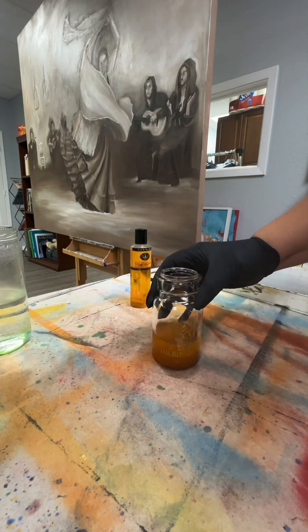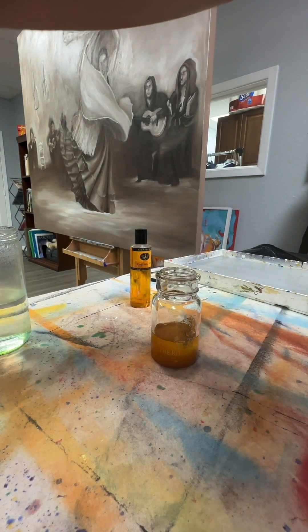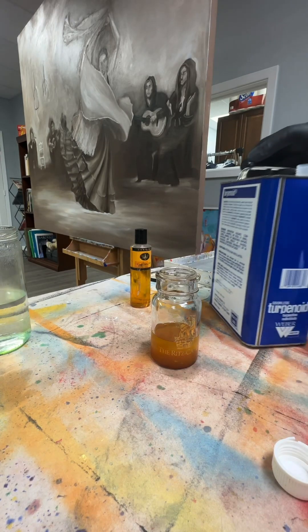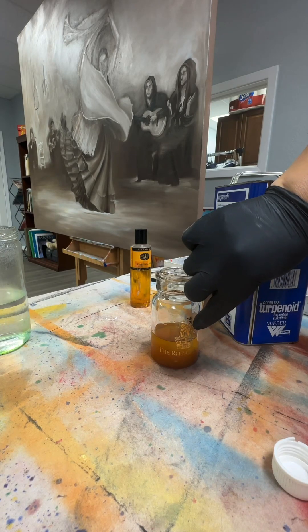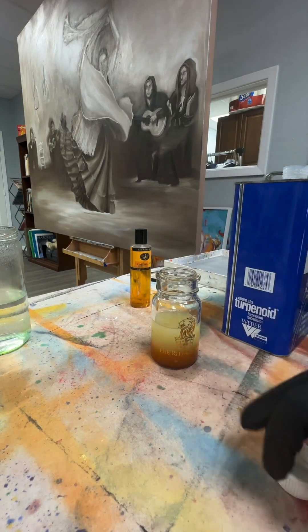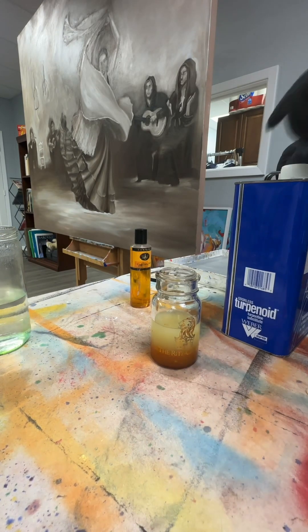We're also going to use some terpenoid. Terpenoid is a turpentine substitute — it's odorless but it is still toxic, so you still have to be careful. Again, don't have any cuts in your hands, and if you do, make sure you use gloves. I'm going to use one part of the terpenoid to two parts of the other two mediums. The more you use, the more liquidy it is, so be careful that it doesn't run too much.